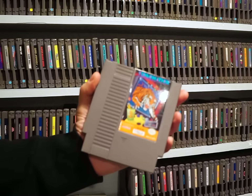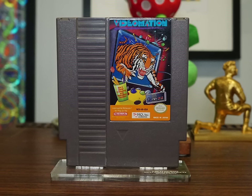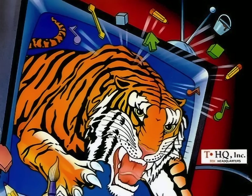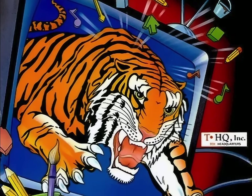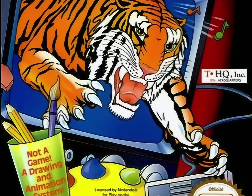Here's a perfect example of what I'm talking about: Videomation, which went so far as to put an advisory label on the front — 'Not a game! A drawing and animation system!' I'm thankful for the heads up, but this tiger exploding ferociously out of the TV tells me that maybe they put this warning on here so they wouldn't get sued for misleading consumers.